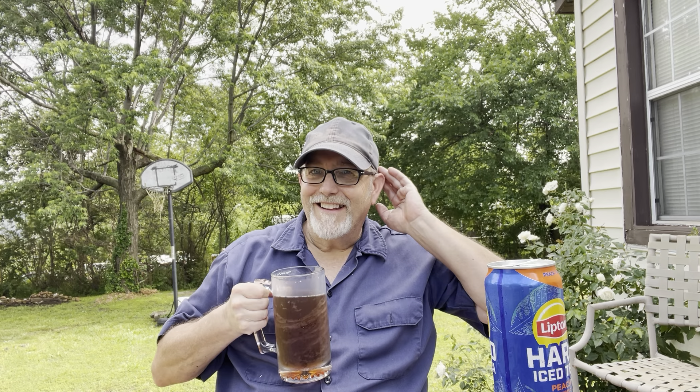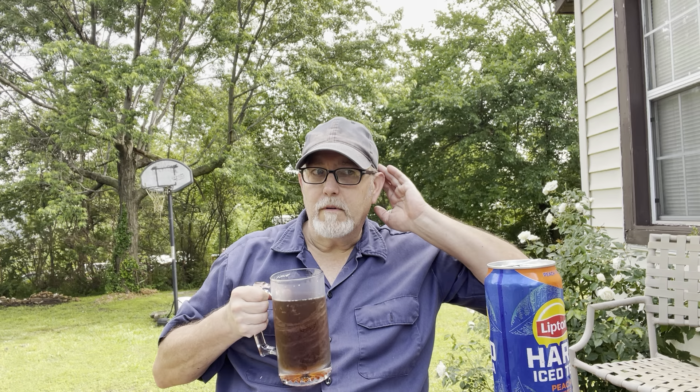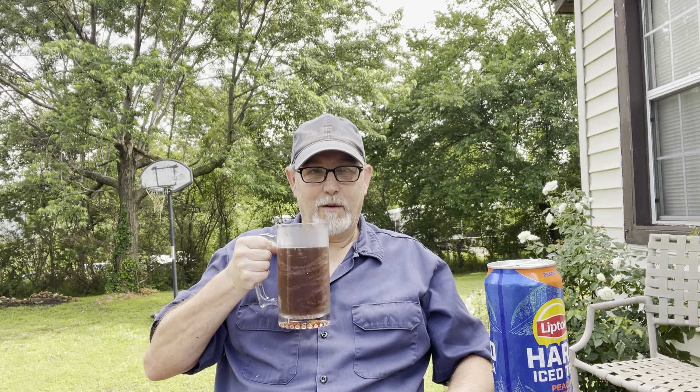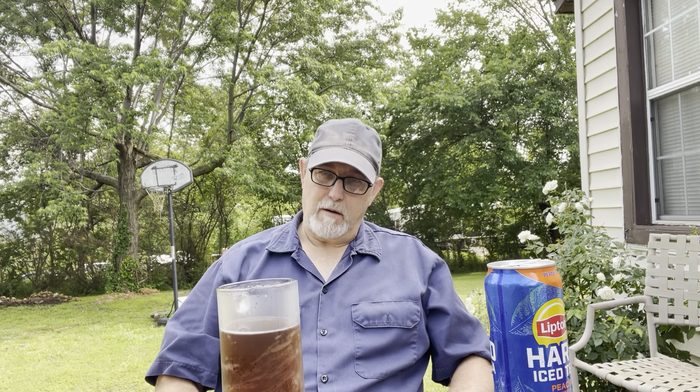I don't hear the mole detectors. Do you guys hear them? I took them away so nobody has to listen to those things anymore. They were annoying, I agree. If you listen real carefully, you might be able to hear them just a little bit, but they're back behind my shed.